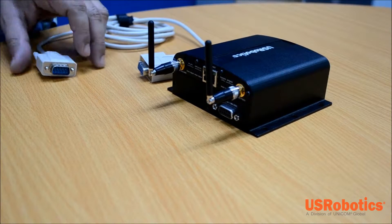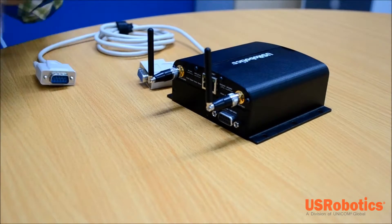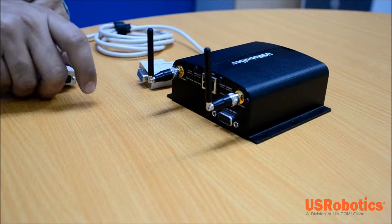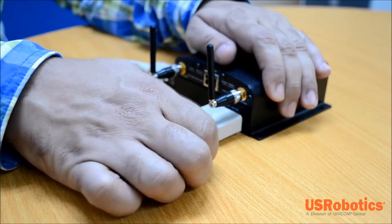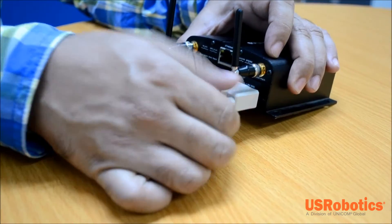Then we need to plug a DB9ML connector into the mating connector on the serial card and tighten the thumbscrews to remove the serial card by pulling the plug or cable. Please be aware that the serial card will deform if it's pulled at the edge, therefore it is very important to use a serial cable to pull it out.